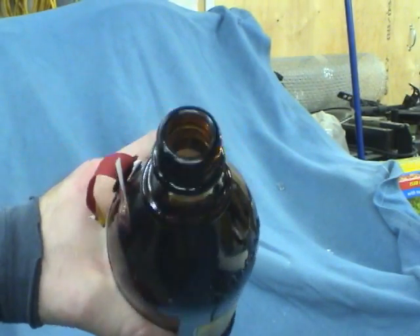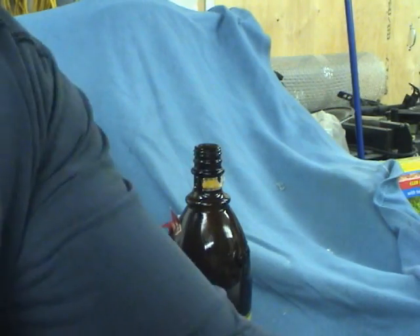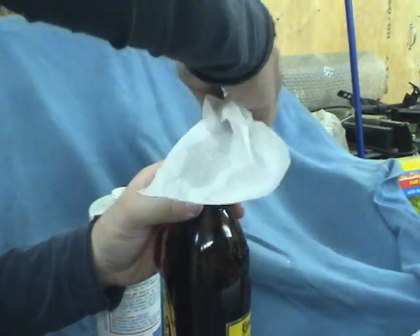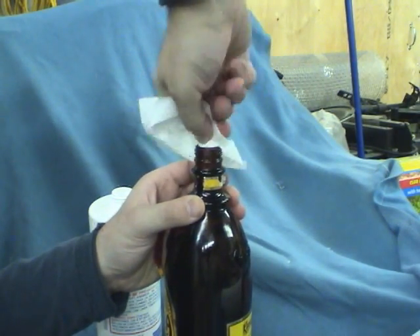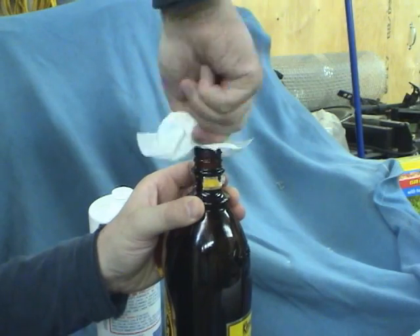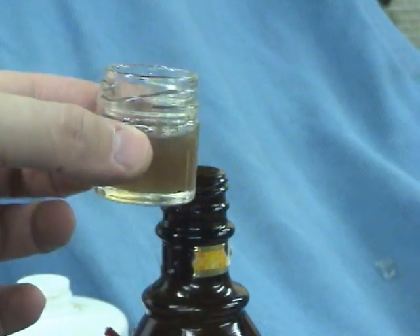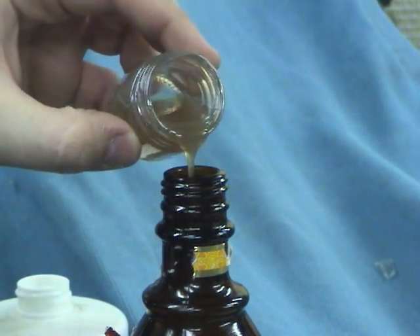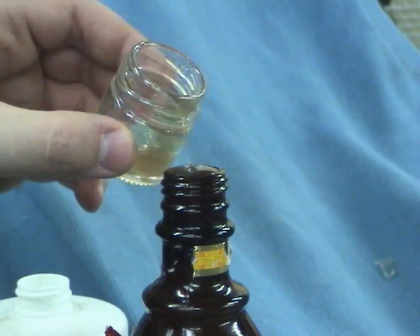The cork is in there now and the next thing we have to do is clean out the inside of this thing with alcohol. The resin is mixed — let's pour that in. There we go.